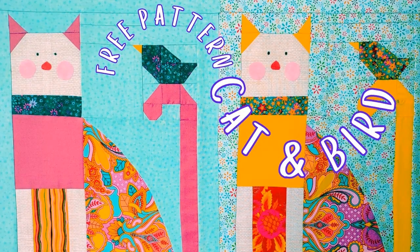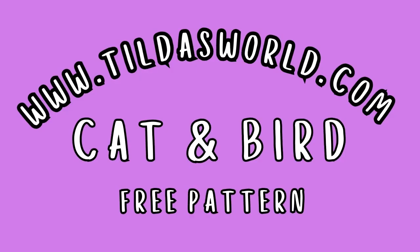That's it — it's that simple to make. Use up those super cute scrap fabrics you have. I coordinated some things, like my cat's ears, chest, and tail are the same fabric, and the bird and the collar on the cat are the same fabric. Other than that I used just scraps and I love the way they turned out. This block is so cute — you can do it as a huge quilt with large and small cats alternating, as a table runner, pillows, you name it. Don't forget the pattern is free — go to TildasWorld.com!